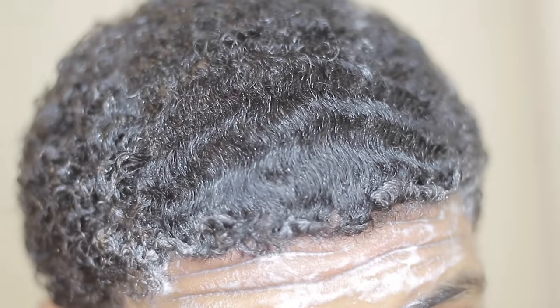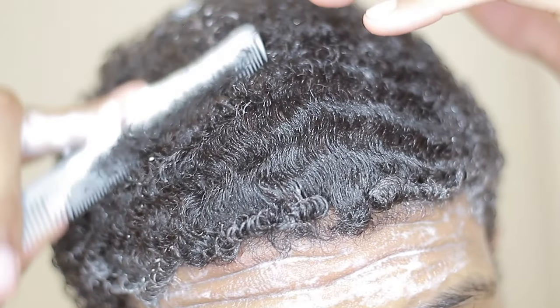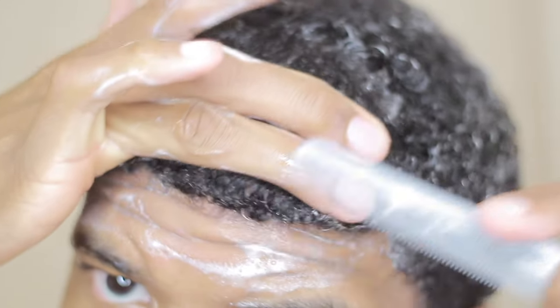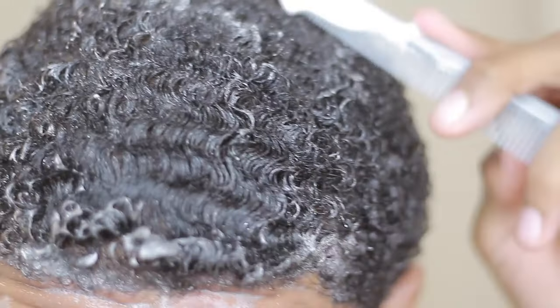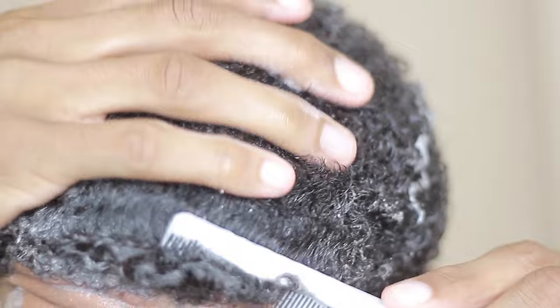There's also something called the LOC method — liquid, oils, and cream. When dealing with those different types, you want a combination, because your hair is not always going to be the same length. Generally, you want to use oils when your hair is lowest because it penetrates to the scalp a lot quicker. Get oil in no matter what hair length you have, because the healthier your scalp is, the healthier your hair is going to be. A lot of people forget about this or skip it, and they're not getting those nutrients to the scalp — so keep that in mind.